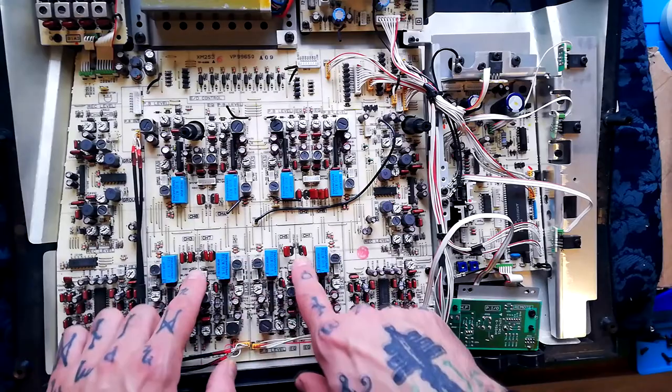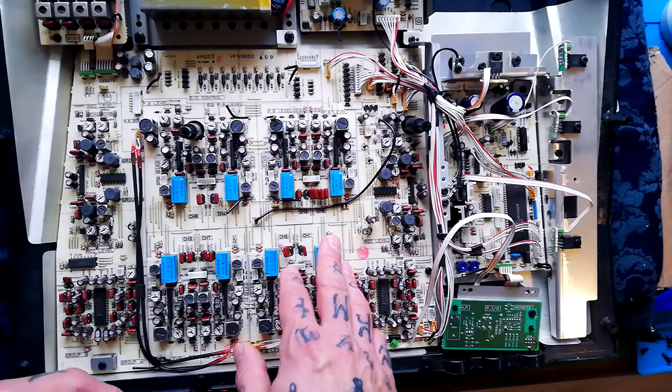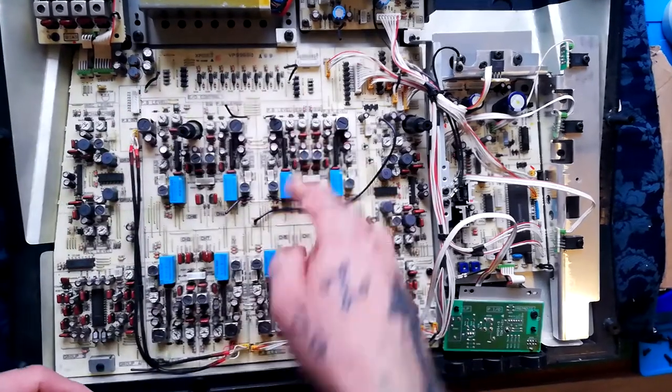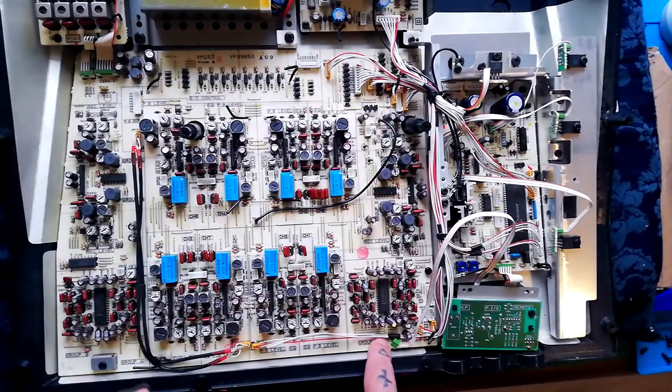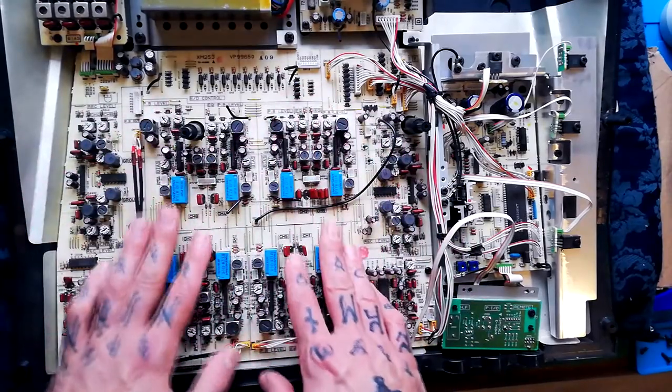We know that the record and erase heads terminated here, so this could be the record/playback amplifier. It says playback level, record level, group one, group three, group four — so there's a lot of giveaways that's what that board is.